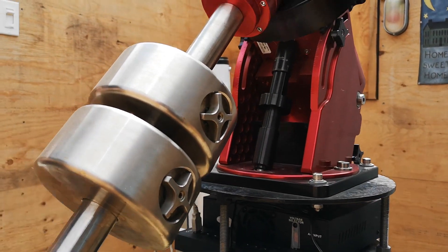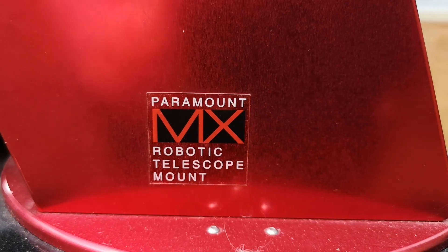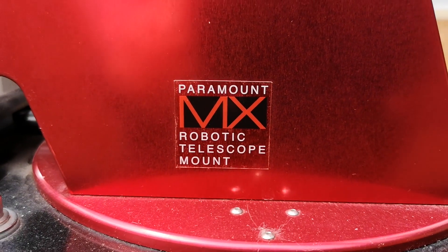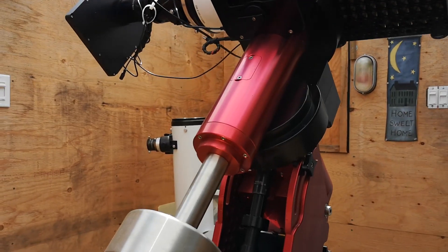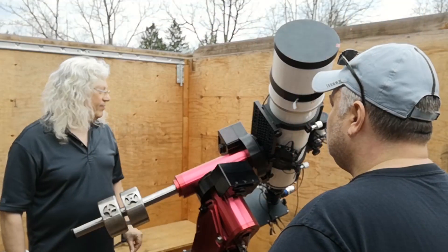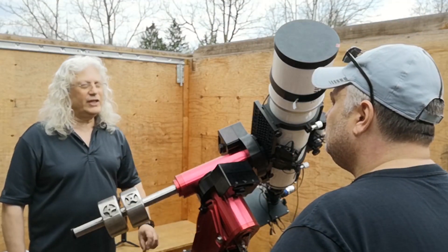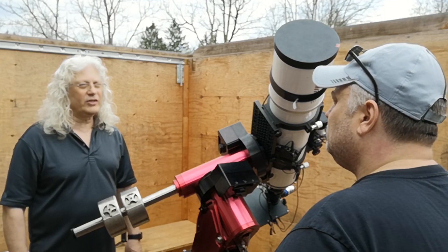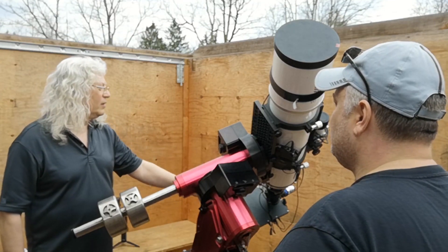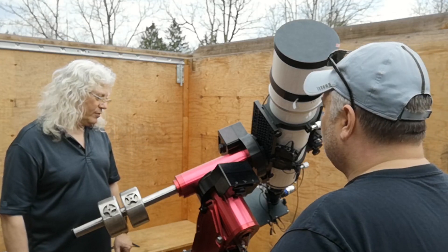The mount is a software-based Paramount MX, and it can take a lot more weight than this. In fact, I'm shortly going to be remounting this with an 80-millimeter refractor on top. This is a fantastic mount — I've had it since 2013 and it's performed flawlessly. I regrease it once in a while, but that's all. You have some really good images to show for it too — it's a very high-end mount.